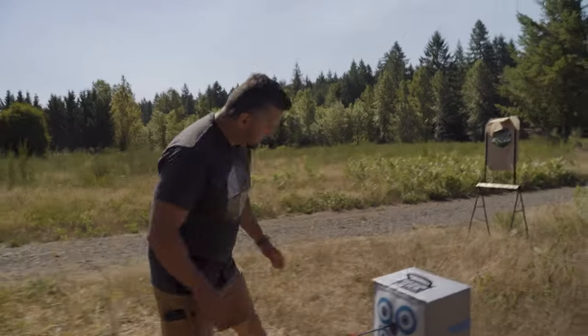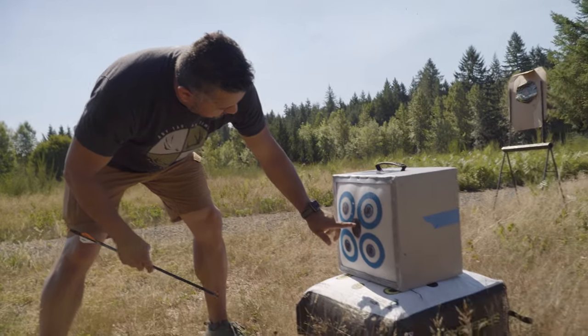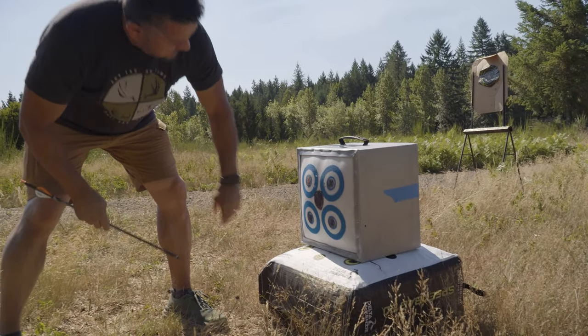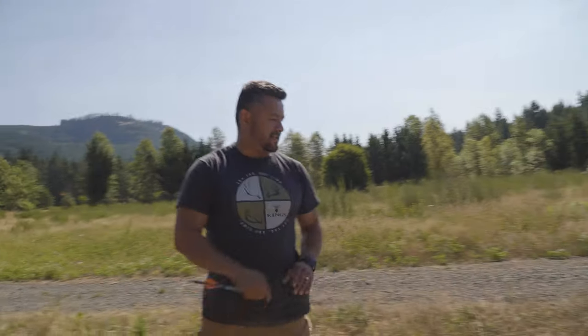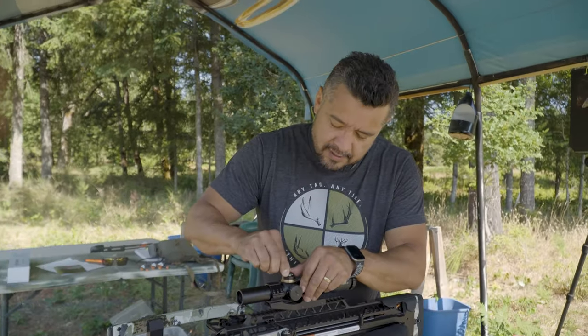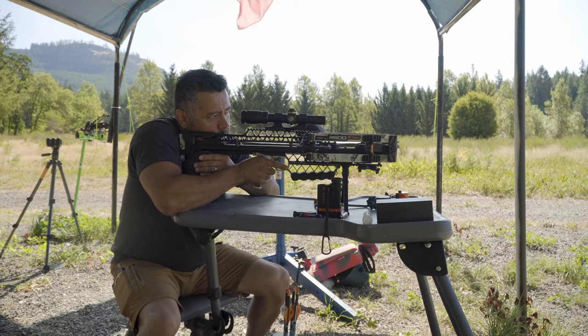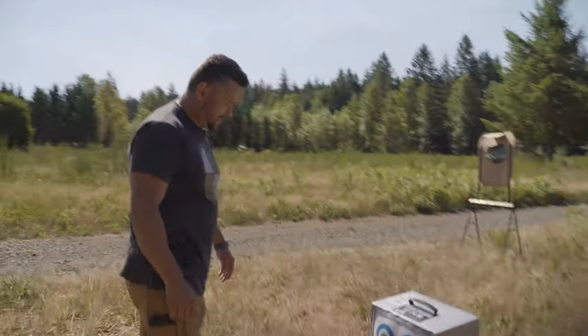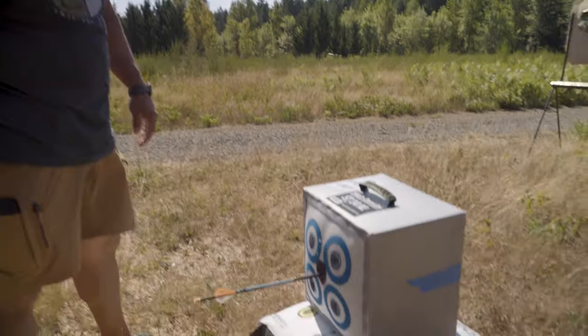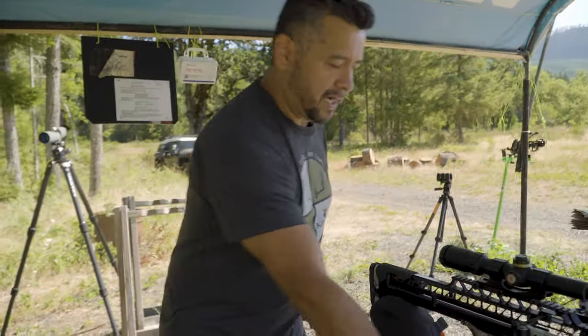Nice — just a shade lower. I moved it down about three-eighths of an inch from where I was before, which makes sense because I just barely bumped it down the same amount as before — just a skosh. Clearly the crossbow is doing its job. That was a simple setup.